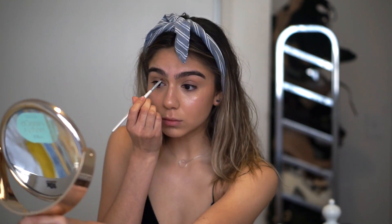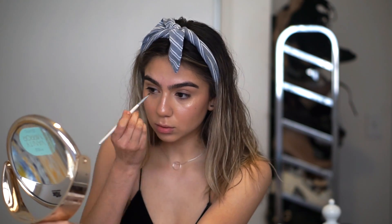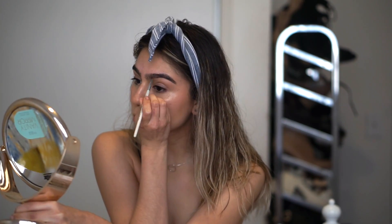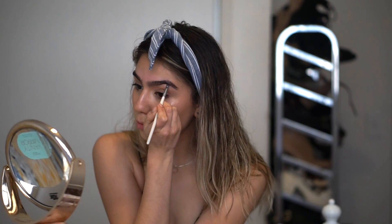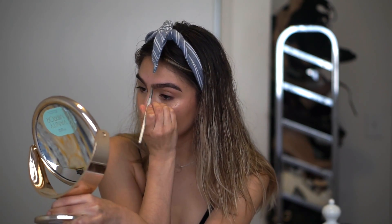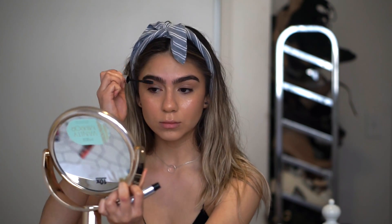My eyebrows are already pretty thick but I do like to fill in the sparse areas just to give it a fuller look. Here I'm just blending them in — I didn't have a spoolie near me so I just did it with my fingers. Then I set them with the Anastasia Beverly Hills Clear Brow Gel. I love this stuff.